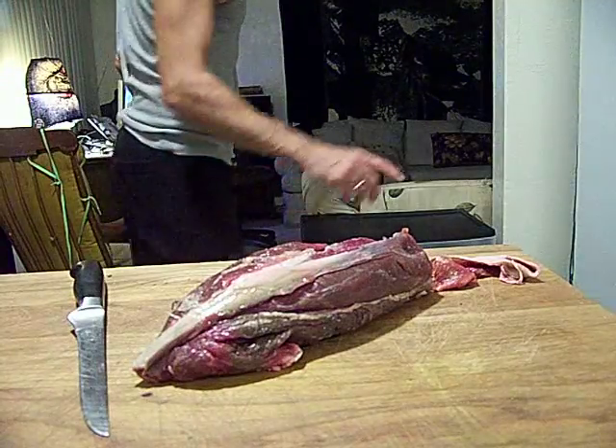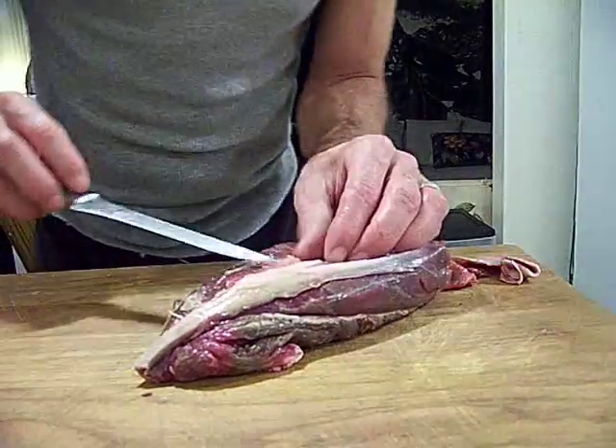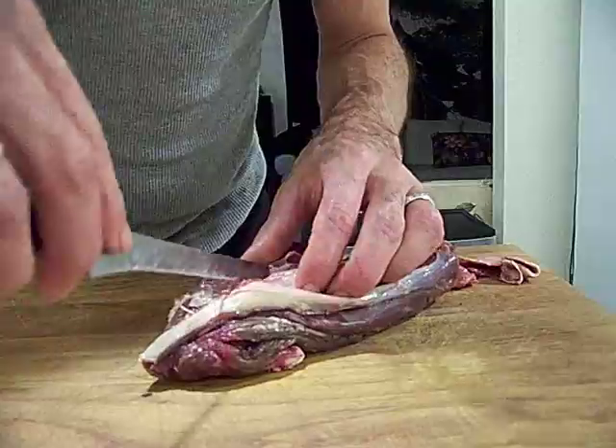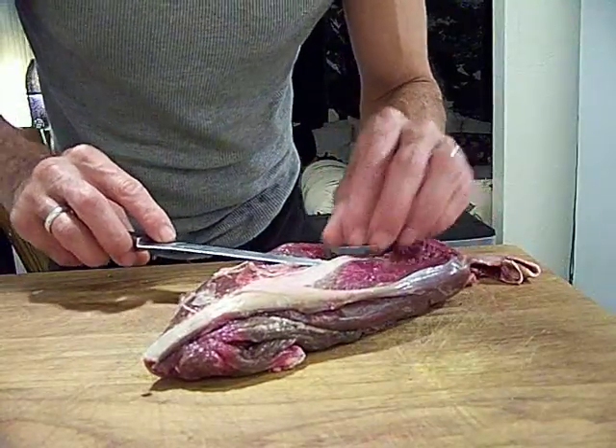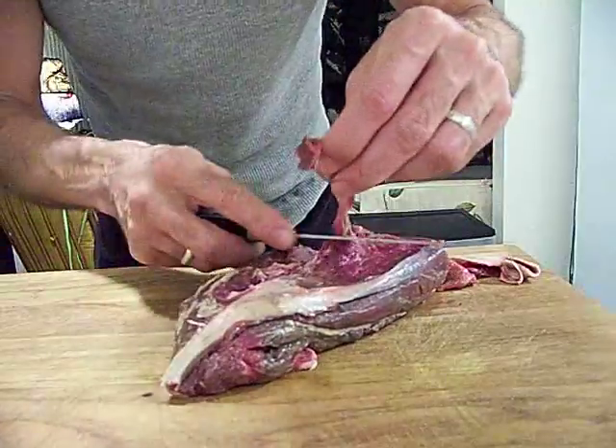Never have two knives on the board. Two knives on the board will get you cut. It's a rule that I overlook too much. I've been cut. I don't like getting cut.